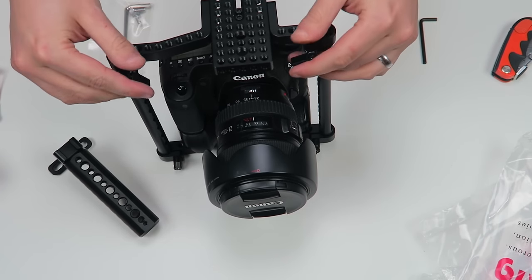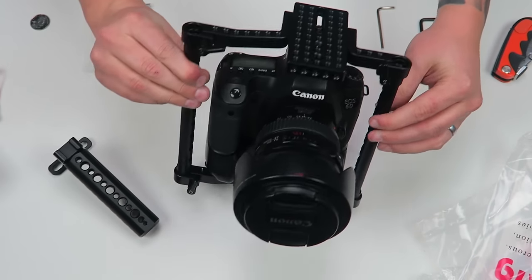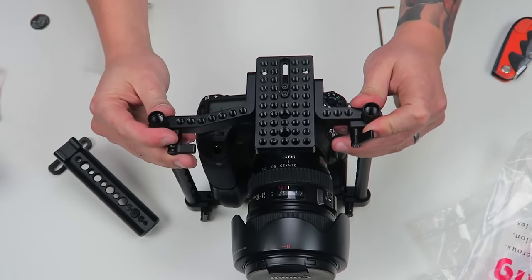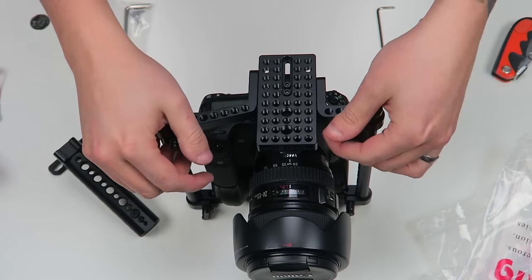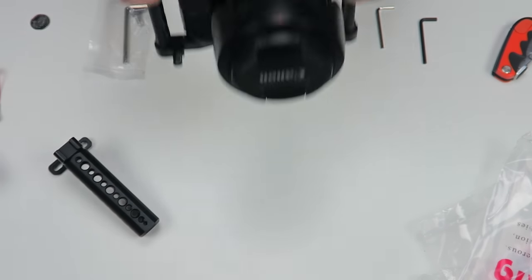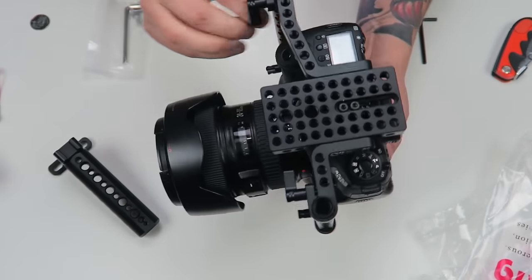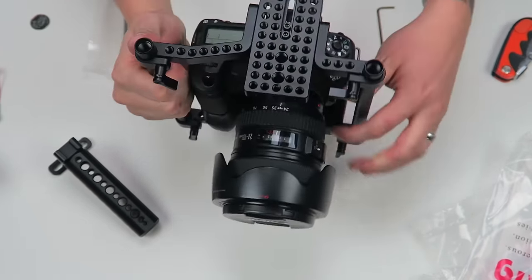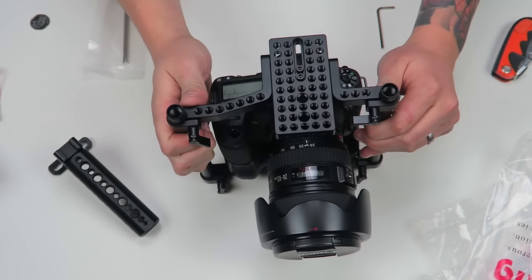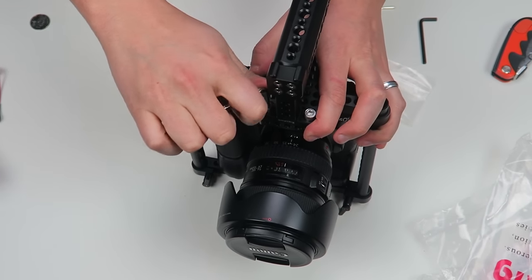And then up here I just slide this on — I don't know if you can see that. Boom, with room to spare! I was so scared that wasn't going to fit. So there you go — you've got a cage with a whole bunch of tapped holes on top for mounting stuff, and it goes together nice and tight.